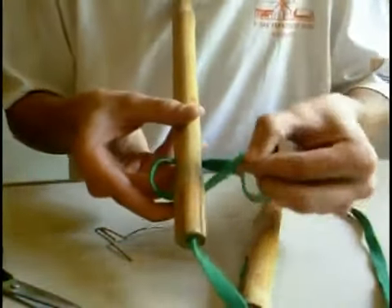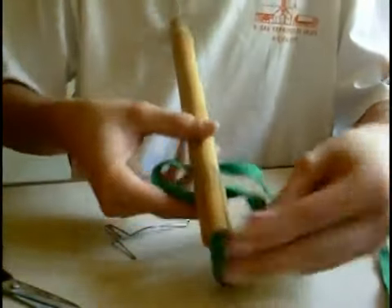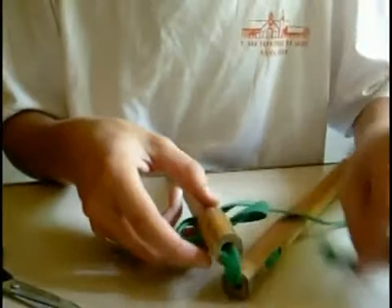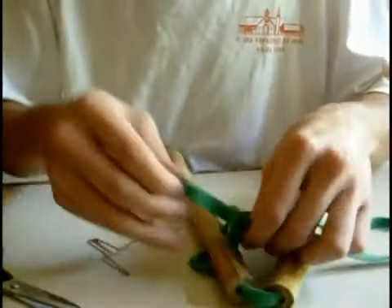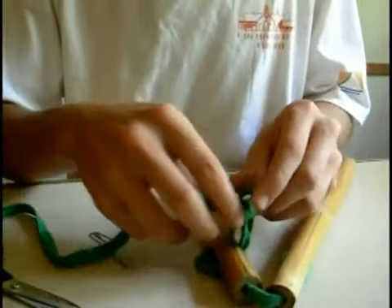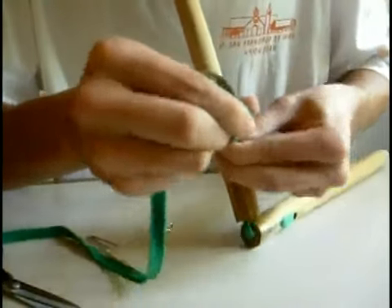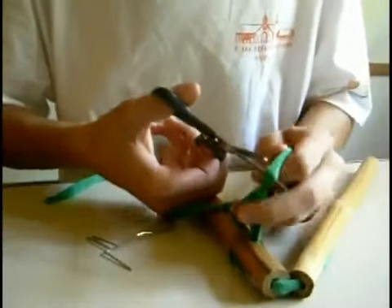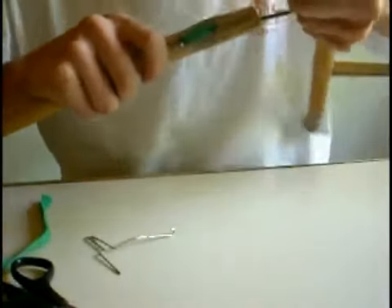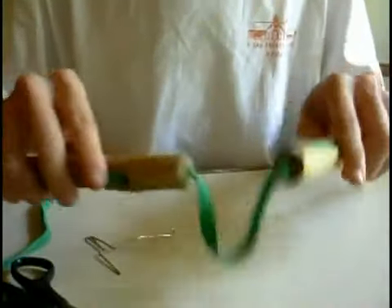So now we have this: this string goes down here and this one goes here. Now we calculate the length, we make our knot. Here we make our knot — the knot is ready — we cut, and then you press. So here is a one-string method for the knit tackle, and the knots are hidden inside the holes.